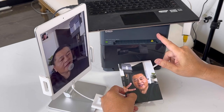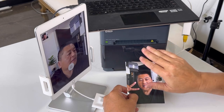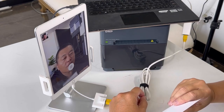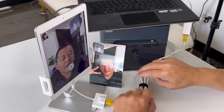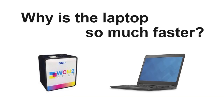If you guys are wondering, in this video I'm using the DNP-QW410 — this is the smallest and lightest printer in their lineup. Creates beautiful looking 4x6s and has a lot of other options as well. I'll leave that in the link, as well as the link to everything I used in the video. Just in case you're wondering why the laptop is so much faster — the reason is because of size, price, and processing power. There's a trade-off for the portability of the DNP-WCM2.